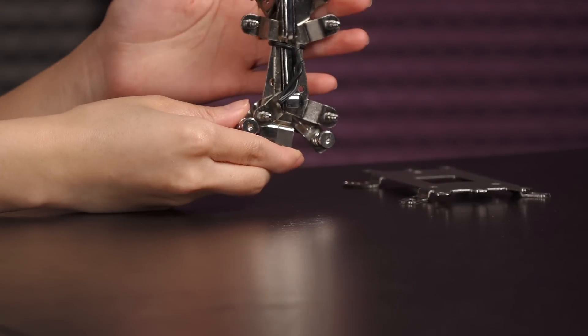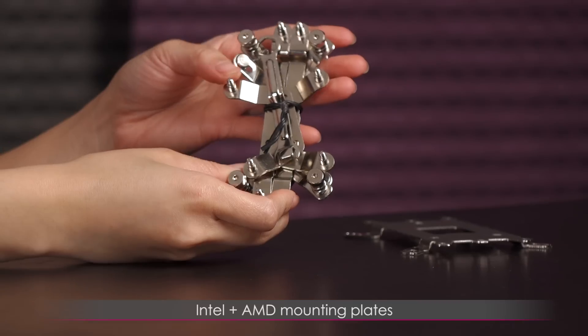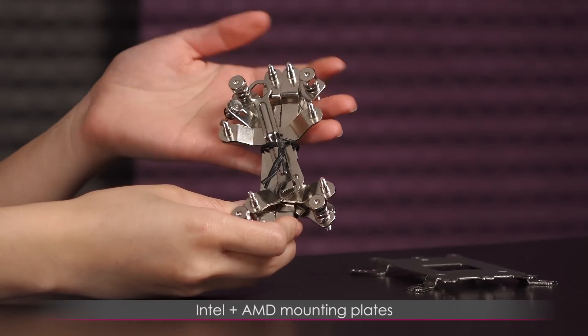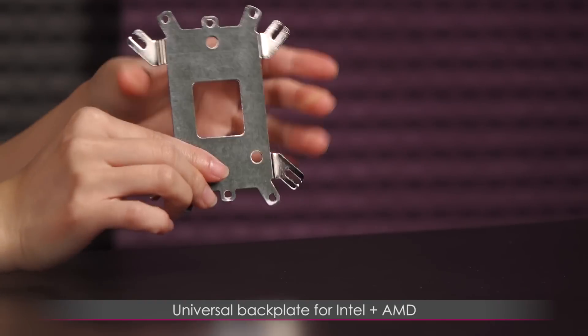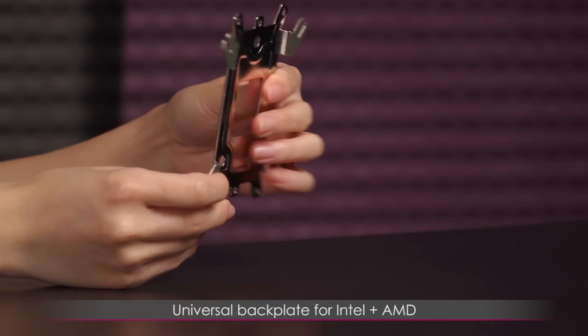In this bunch you get your Intel as well as AMD mounting plates and even a handy screwdriver wrench. And over here is a universal backplate for both AMD and Intel.